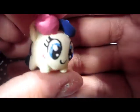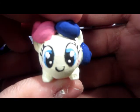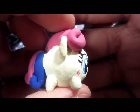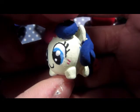This is not glazed yet, but it's this super adorable Bon Bon chibi. She still needs a Lyra chibi to go with her. It's a Bon Bon chibi and she's so cute.